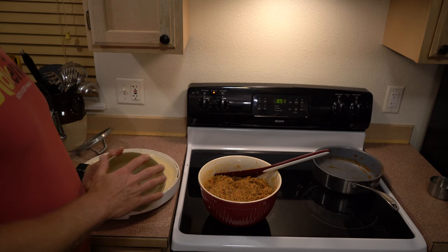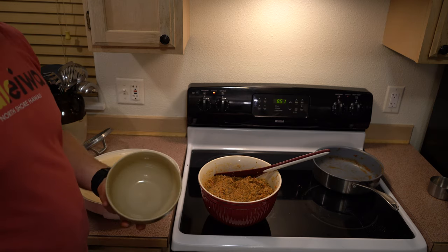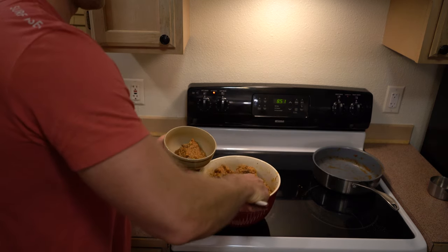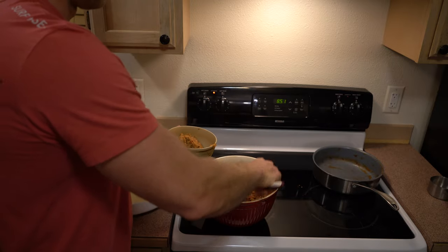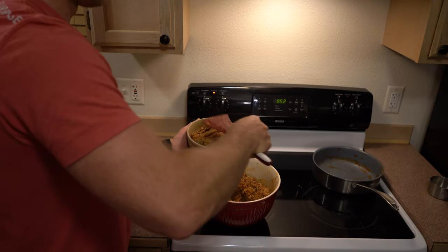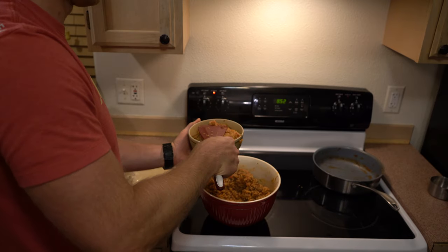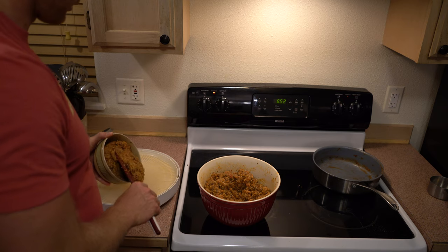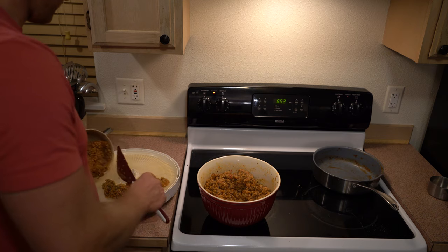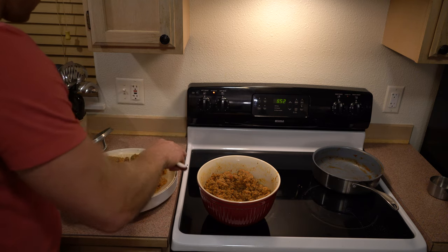I'm going to take a bowl that I would normally use for eating at home, fill it up to maybe a little more than I would at home with the spaghetti mixture, and then spread that out on one of these trays. It should all fit on one tray.